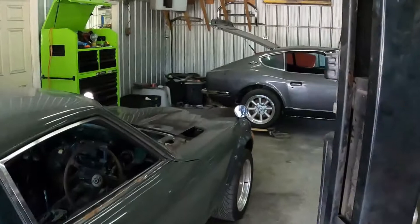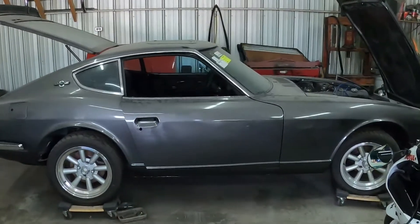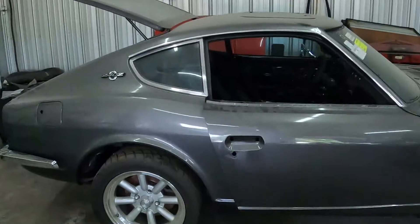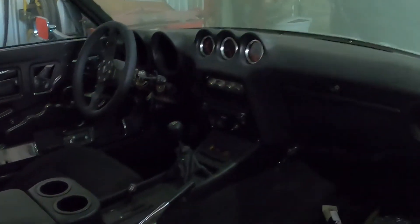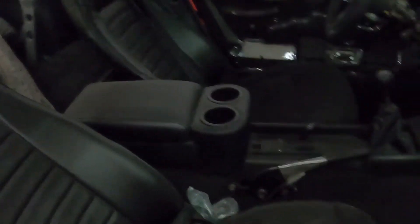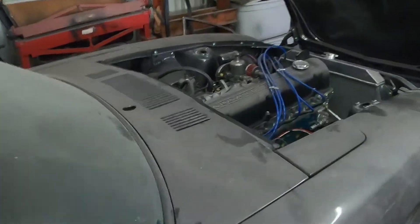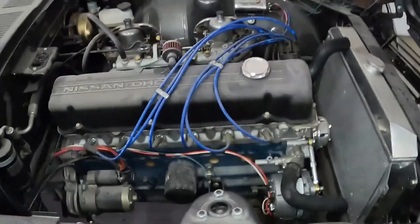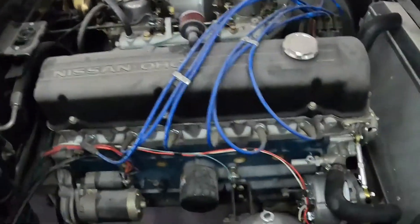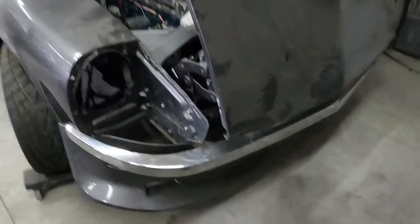Check out the back here - we have another Series 1 1970 US model that we've been working on for a couple of years now. It's got Speed Hut gauges, redone seats, Motorsport Auto consoles, the Rebello 2.7 kit with redone SU carbs, and vintage air. It's going to be a really sweet car.